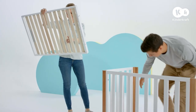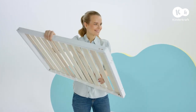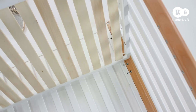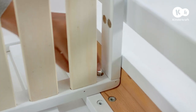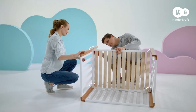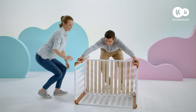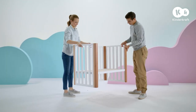Now it's time to assemble the base. The mounting hole should be on the bottom of it. Affix it to the legs on both end panels using four short screws. This is the substructure of the cot.